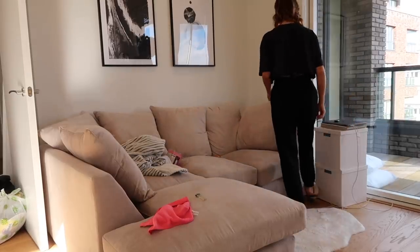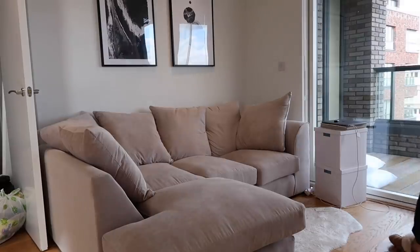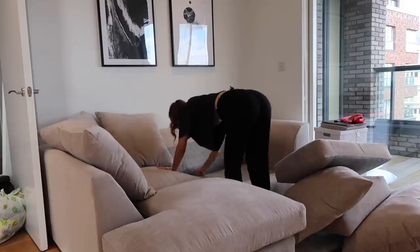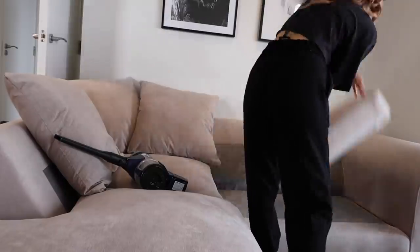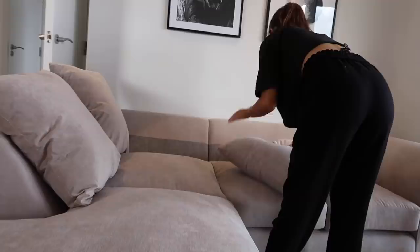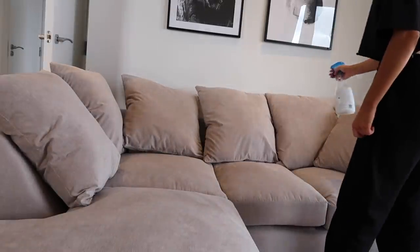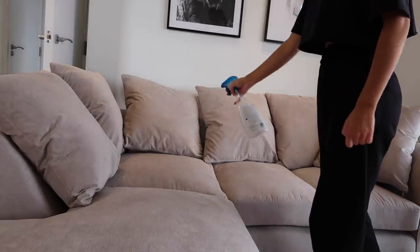Now I'm just clearing the sofa, getting rid of any stuff on there, and putting this blanket in the wash — I actually want to get a really nice faux fur blanket for the sofa, so if you guys have any recommendations let me know. I'm taking all of the cushions off to give them a good plump and vacuum behind the sofa where crumbs fall down. Finally, just spraying it down with some water mixed with fabric softener — this just keeps it smelling really nice and fresh.